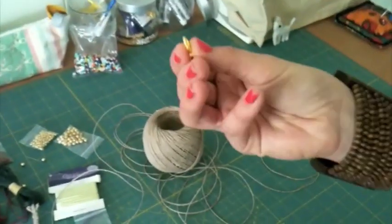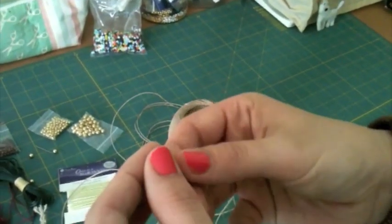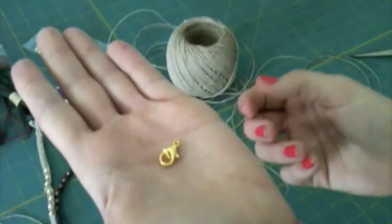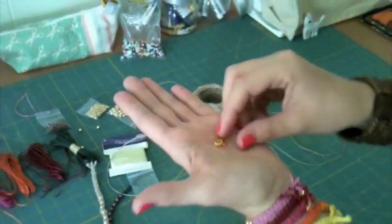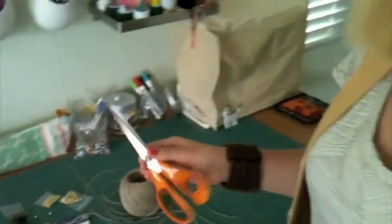The other thing you're going to need is a lobster clasp. I really like lobster clasps - I think that they are the classiest of the simple clasp. And you're going to need some scissors, but that's it. So this is kind of a fun craft you could do on a road trip as well. So let's get started and learn how to macrame.